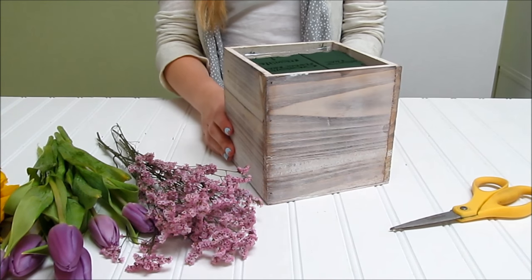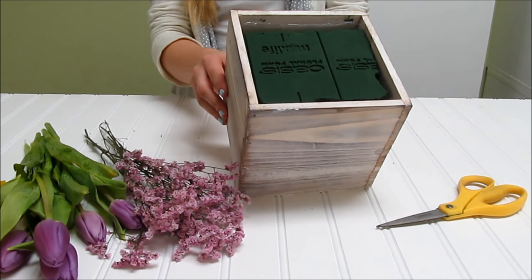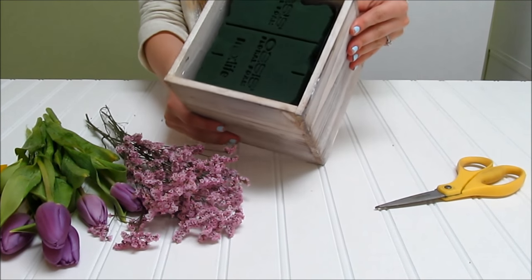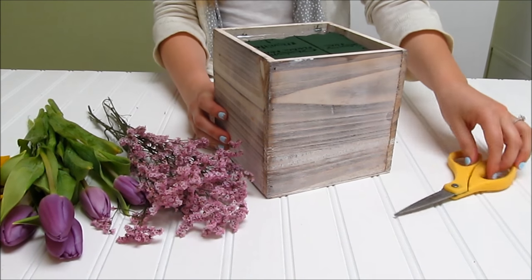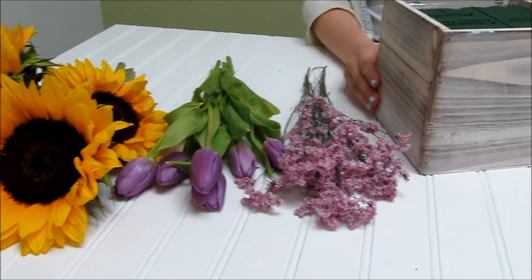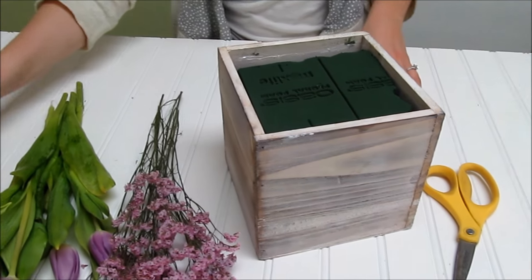We're going to make a centerpiece using our 5x5 woodland planter — this is the whitewash version. You've filled it with a piece of floral foam, cut it to size, and soaked it in some water to get it wet. We have floral scissors, pink limonium, purple tulips, and some sunflowers to start.